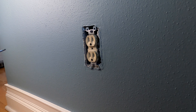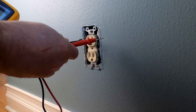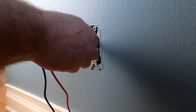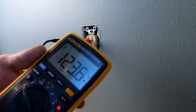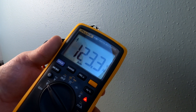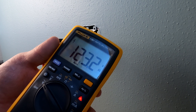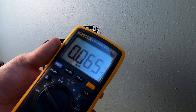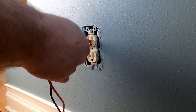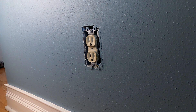Let's replace this outlet right here. First, check it for power — you can use a cheap stick meter, but I'm using this one which has a light and confirms 123 volts right now. So let's kill power to that. Now you can see my meter is down to zero volts and the light is off, so I know power is off to the unit.